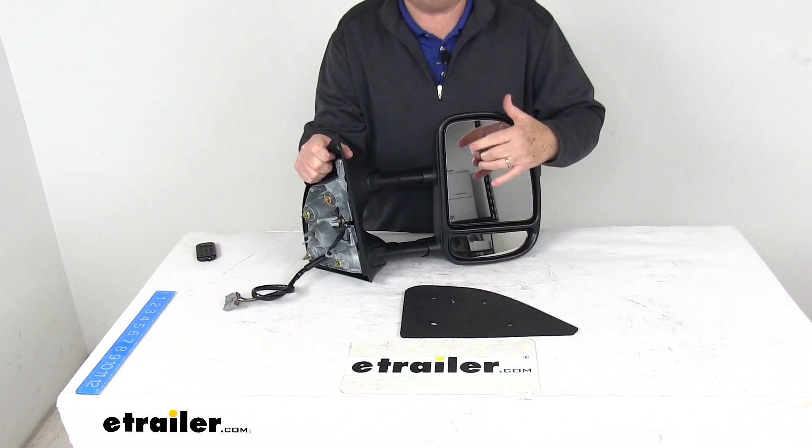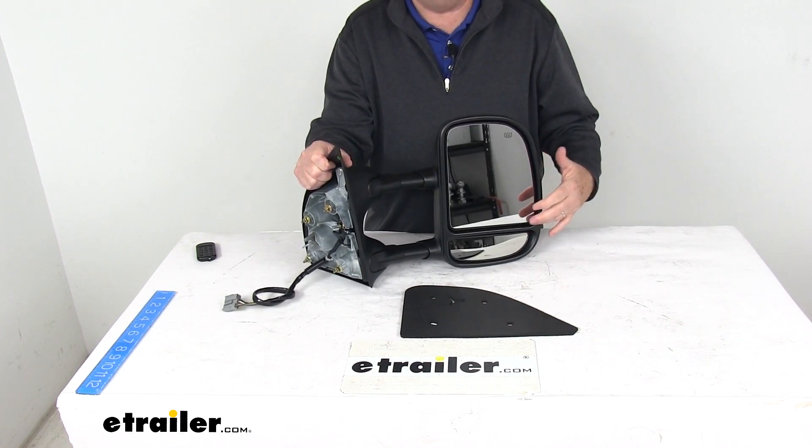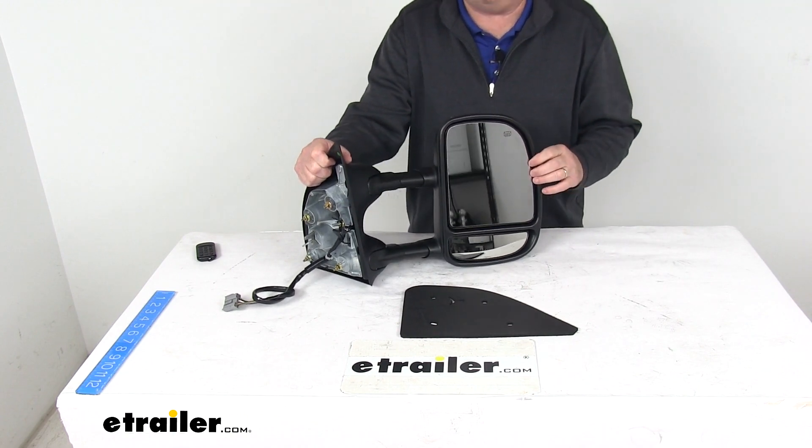It does offer a power mirror adjustment, letting you change the mirror face position with the factory control inside your vehicle. It also offers heated mirror glass, which clears any frost and ice and reduces fogging.